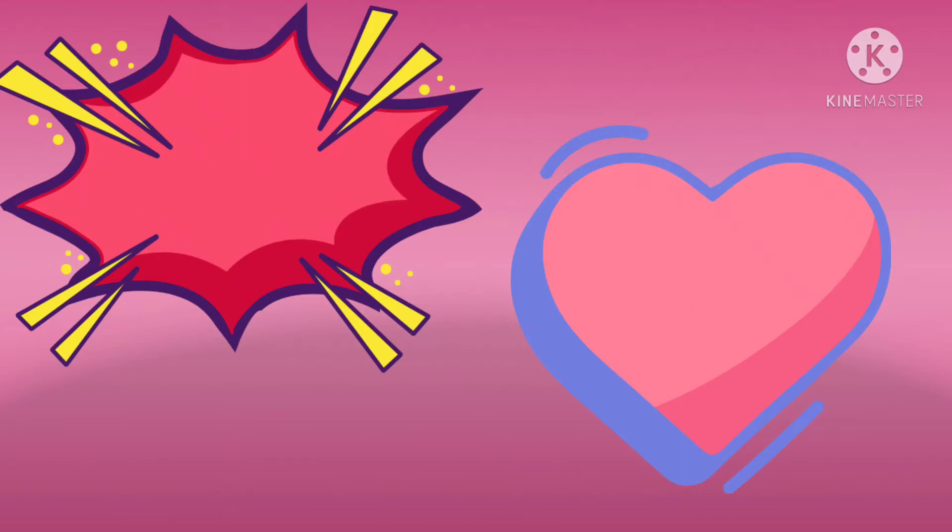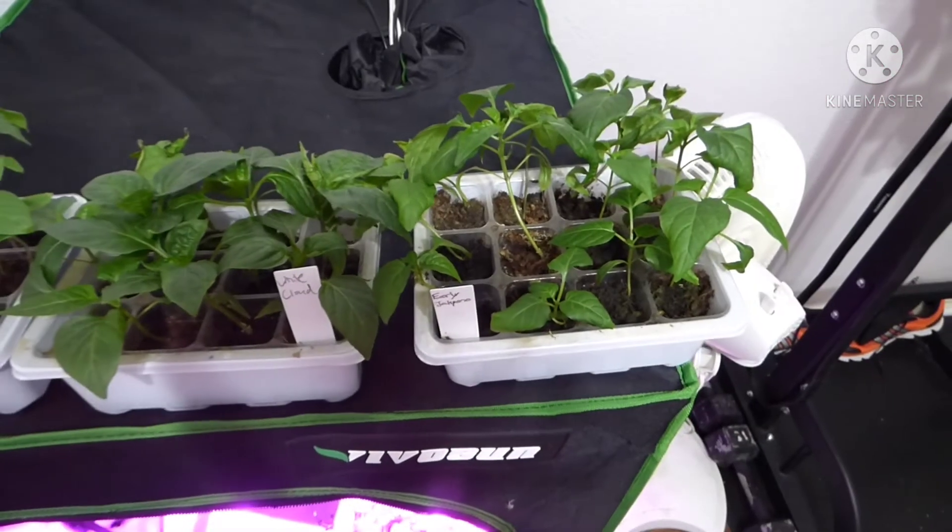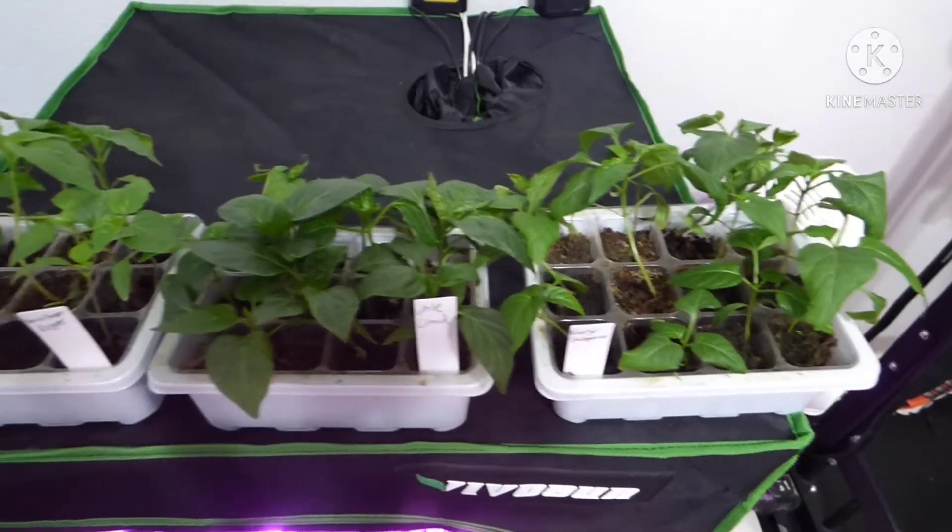Thank you new subscriber Sheila White, you are awesome, thank you so much for subscribing. Now let's jump in. Hey guys, what's up, it's JB the Veggie Man, and today I'm showing you what my pepper seedlings are looking like.